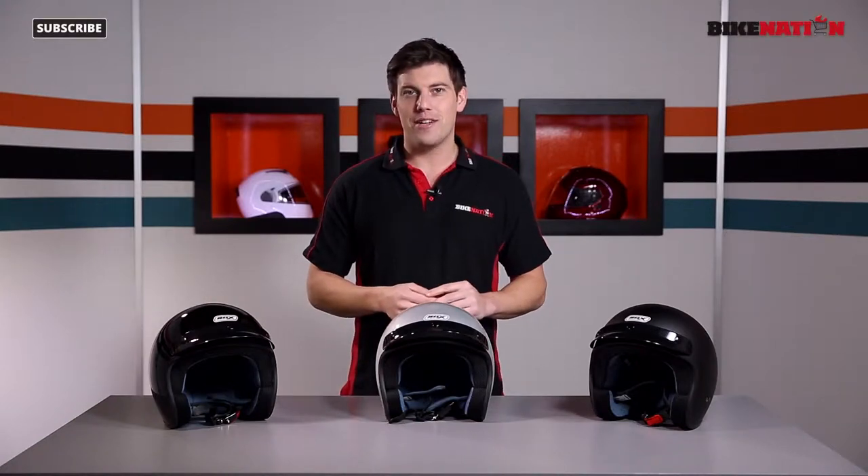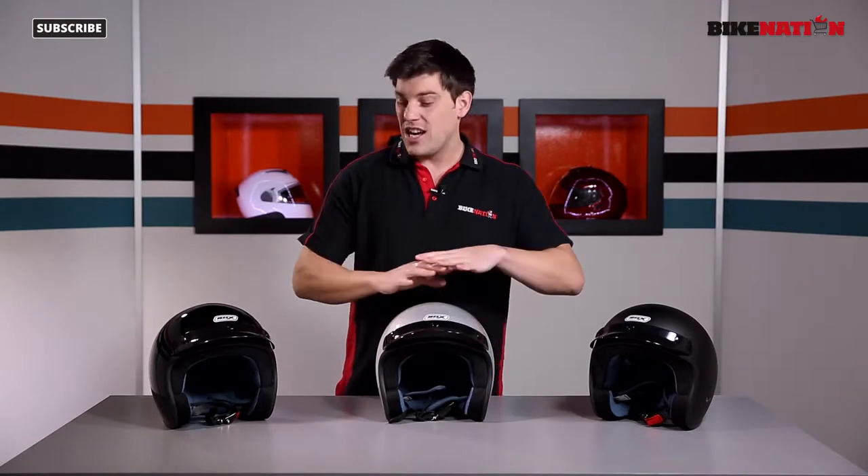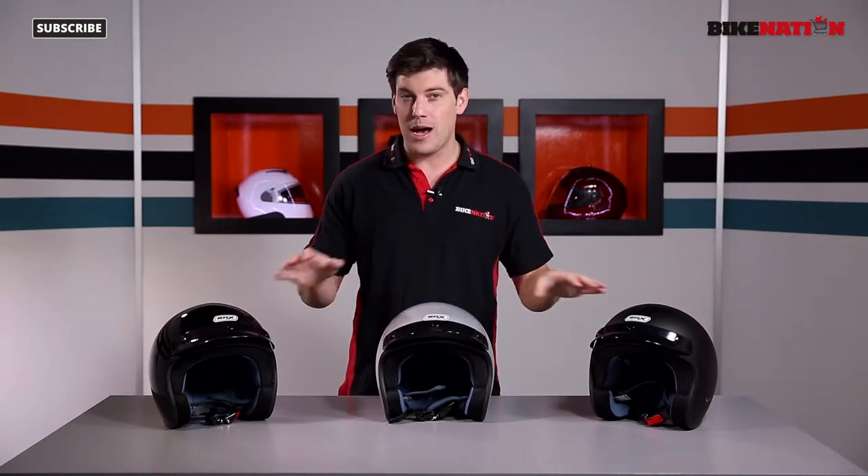Hello and welcome to Bike Nation, I'm Bryn Lucas. In front of me I've got the Box JX2 open face helmet. Not a great deal of features to tell you about but I'll go through all of them as best I can in the next few minutes, so don't go anywhere.